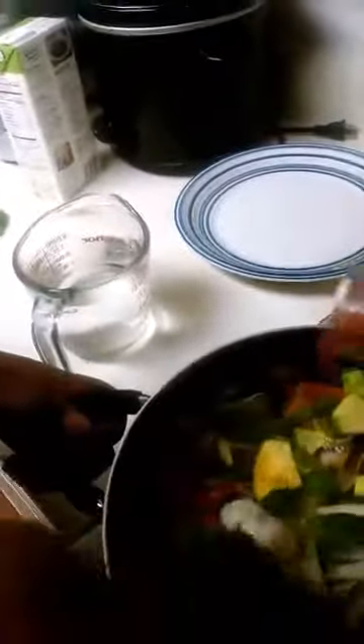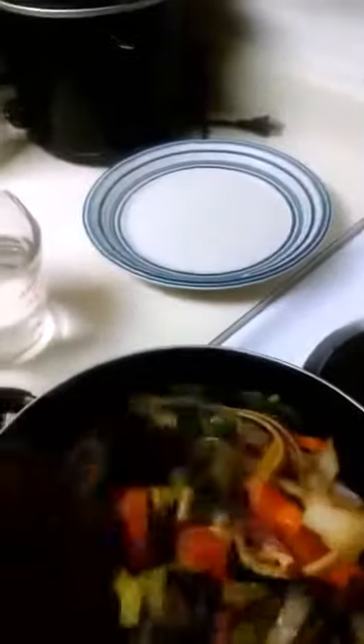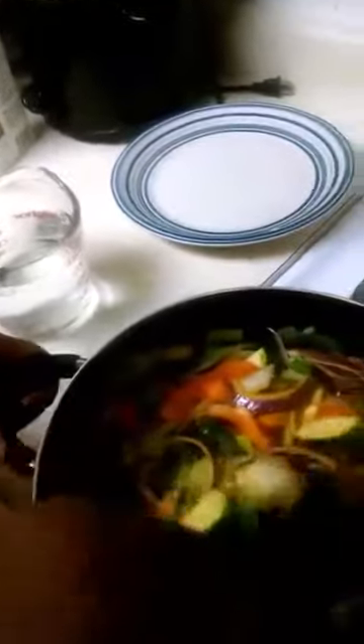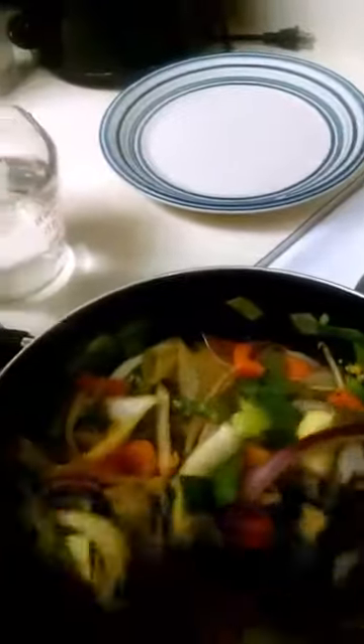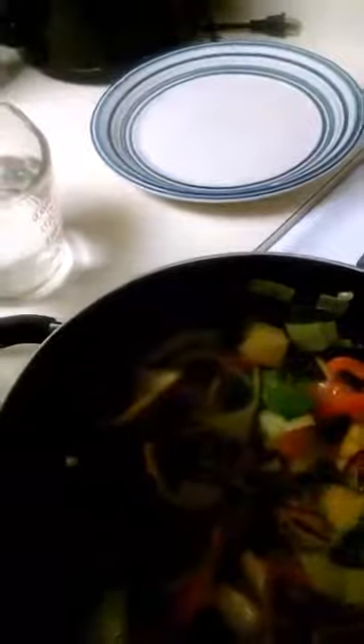You can add pepper but no salt, unless you want to use sea salt. I add some Mrs. Dash for seasoning — Mrs. Dash has no salt. Add a little bit more garlic. Let everything cook until it's slightly browned, about seven or eight minutes.